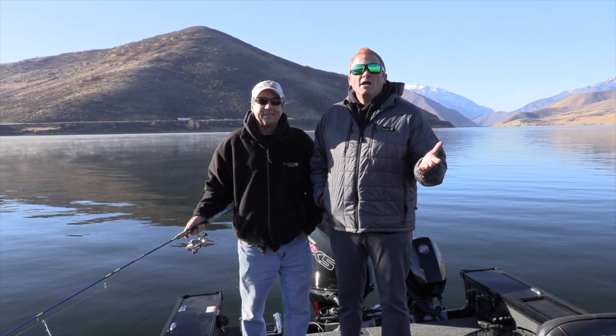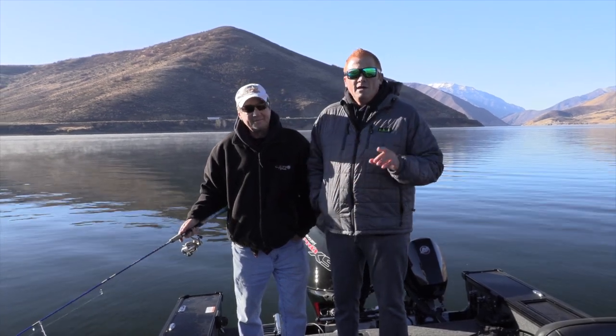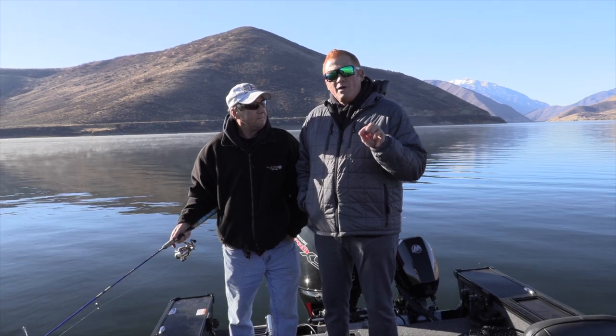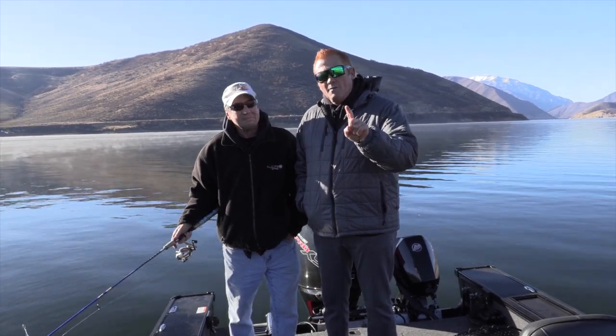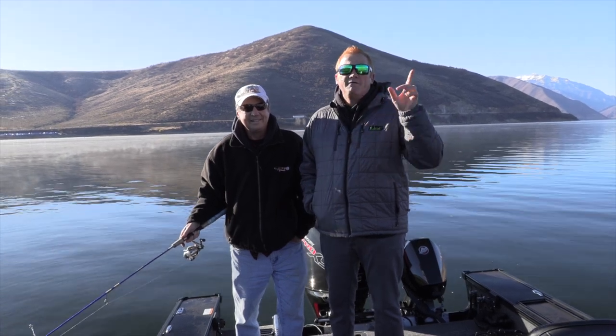Welcome to Hooked on Utah. Today we've got a great adventure for you. I'm with my good friend Steve Brown. He's got a little technique up here at Deer Creek we're going to employ and see if we can't put some really cool fish in the boat. So sit back, relax, and enjoy today's crisp fall adventure.